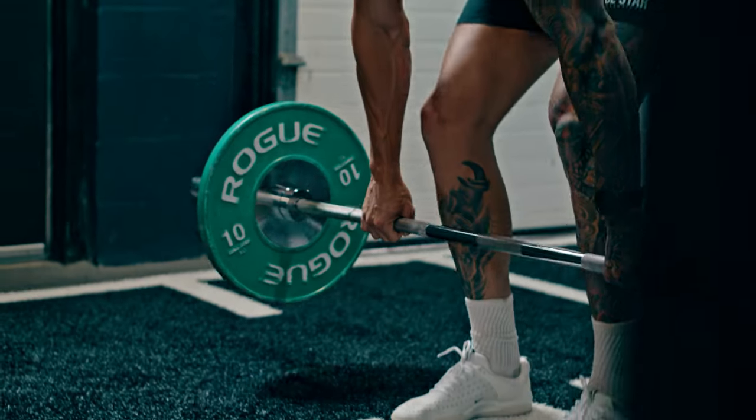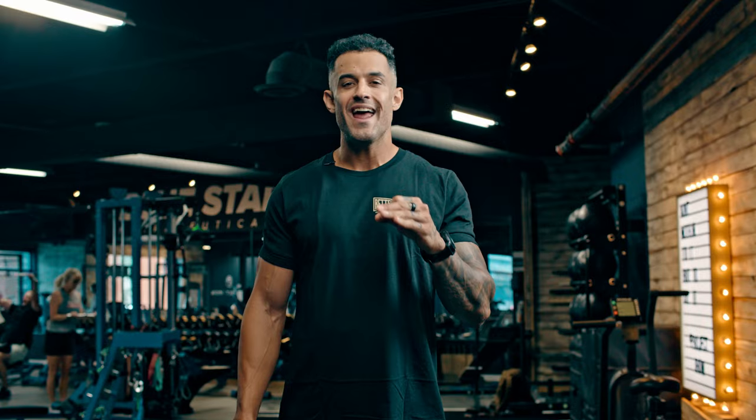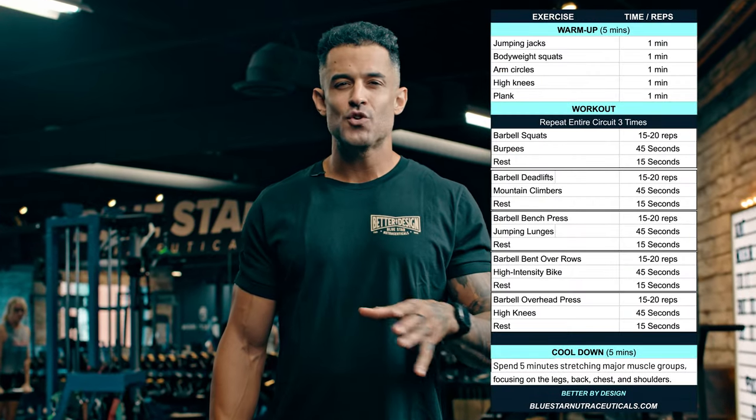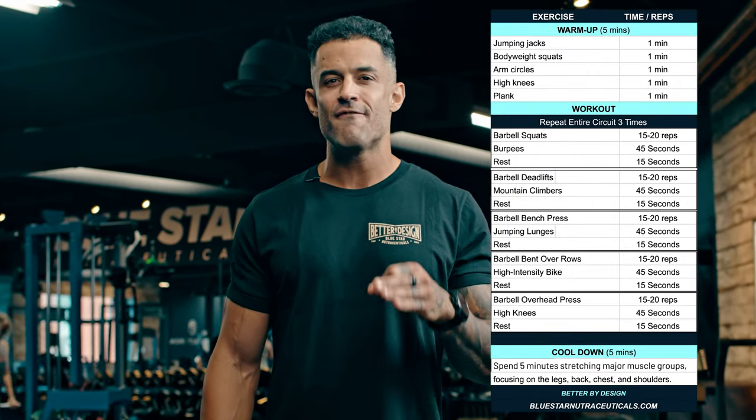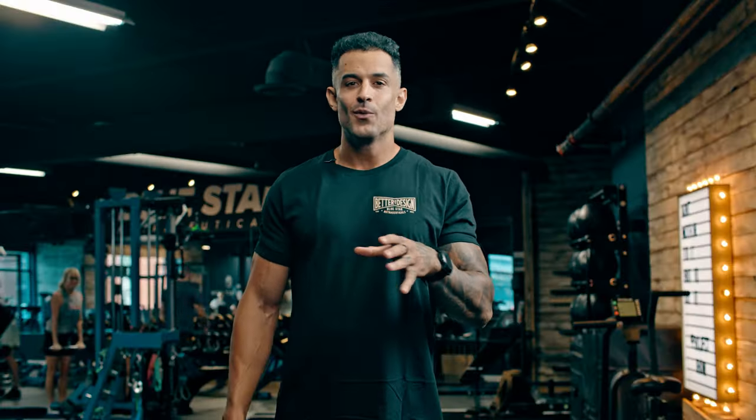So what's this workout all about? It's a circuit-style routine, carefully crafted to maximize fat burn and metabolic boost. You'll be using a low-weight barbell, making it perfect for both beginners and seasoned fitness enthusiasts looking for a quick, efficient way to incinerate fat. We're talking about 15 to 20 reps for each resistance exercise and 45 seconds of high-intensity cardio in between. And here's the kicker — no rest until you complete the circuit. Here we go.